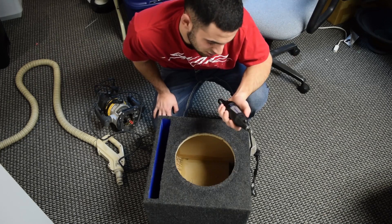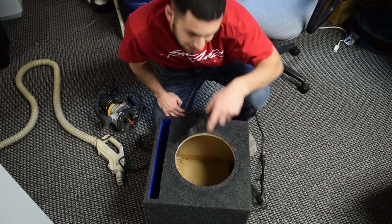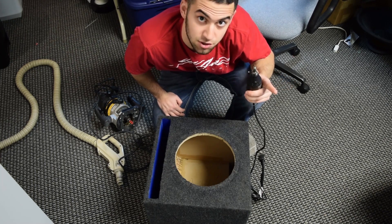However, I do have this Dremel. The problem is you're not going to get a nice smooth trim all the way around with just freehanding this, unless I print the router jig to the printer.